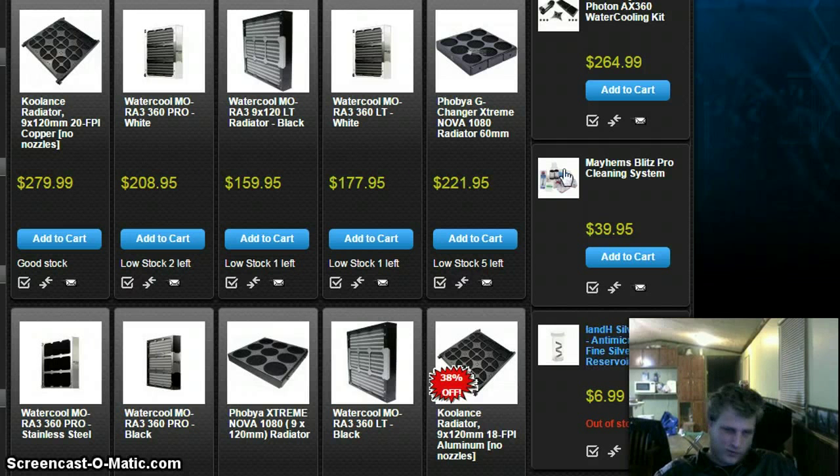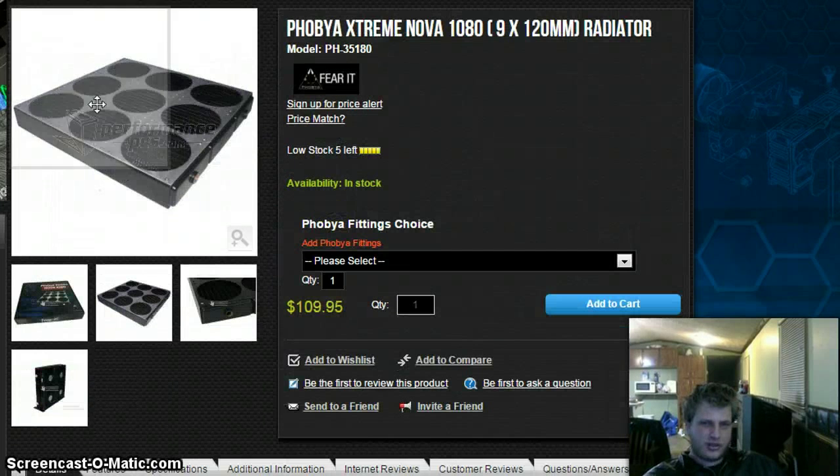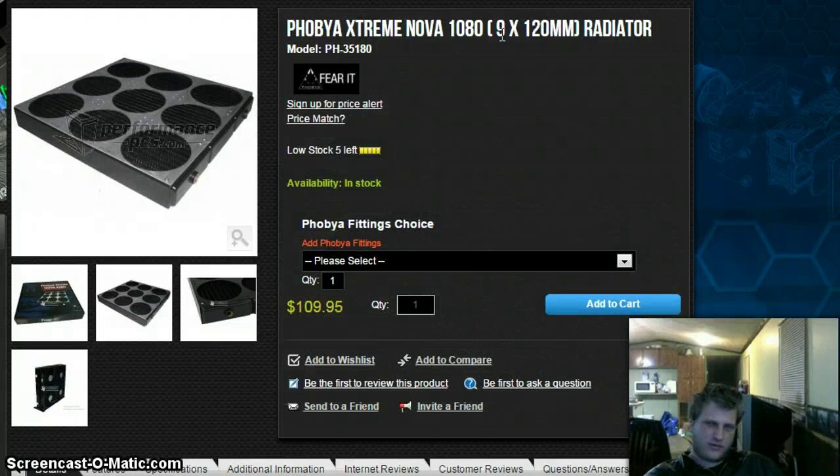I think I'll only need one radiator if I go this route. The two I'm considering are the Phobia G Changer Extreme Nova — the more expensive option at twice the price, but probably the right fit for the project — and the Phobia Extreme Nova at half the price, if it works. I still need to look into pumps. Somebody mentioned the D5, but I have no idea if that's a specific model or a reference to power.